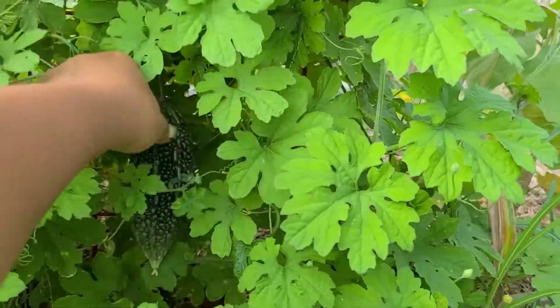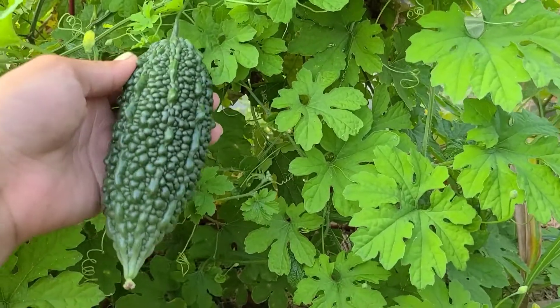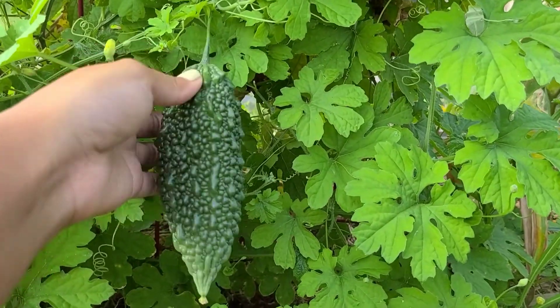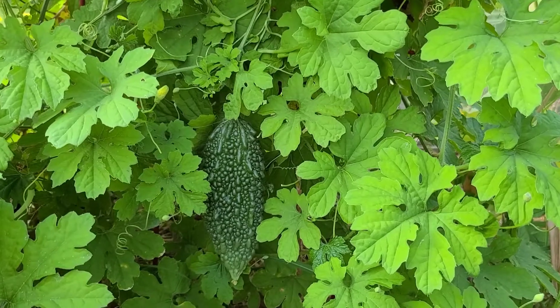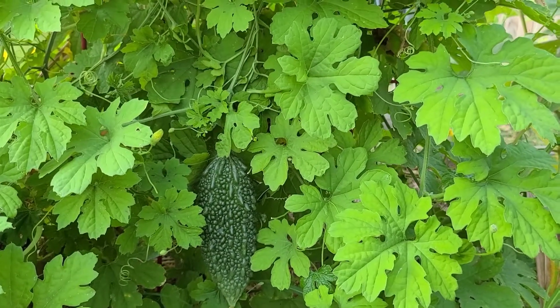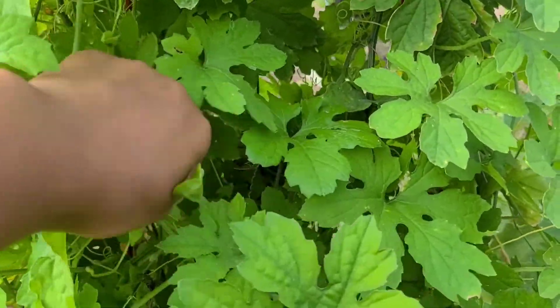Oh, there's a stink bug on it. But yeah, so this will get a little bigger and then it'll eventually turn yellow when it's ripe. You can also pick them when they're green and they can be juiced or cooked. I think it's more bitter when they're green, and a little sweeter — still bitter, but sweeter — when they're yellow. Oh, I didn't even see that one in there.